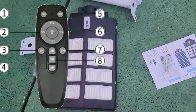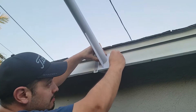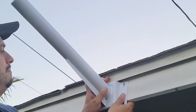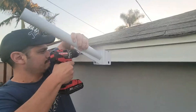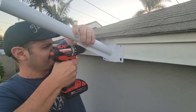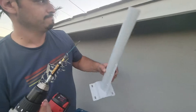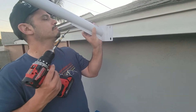So right now we're going to set it up right here in this corner. We're only going to put two screws because this thing is light — it's not heavy at all.